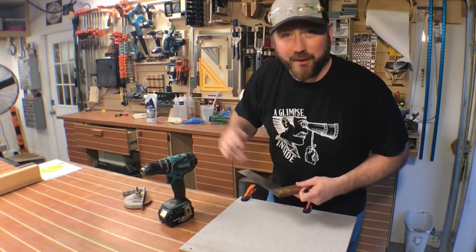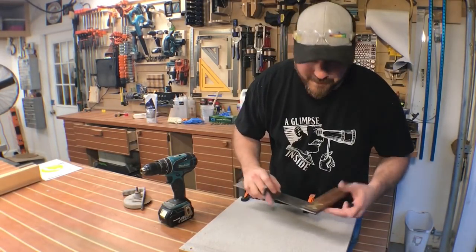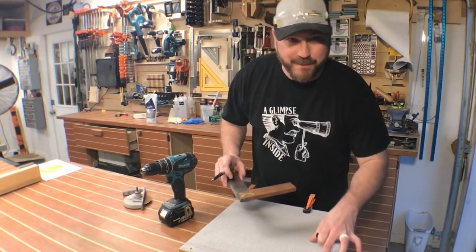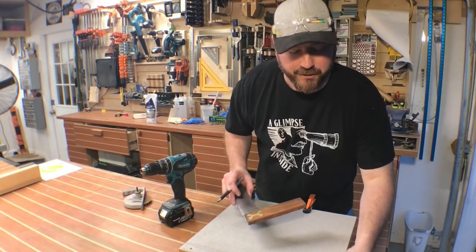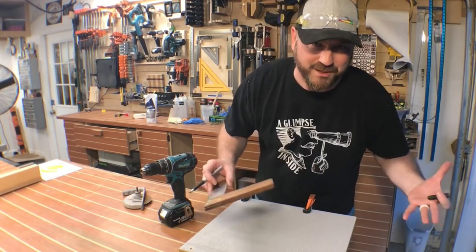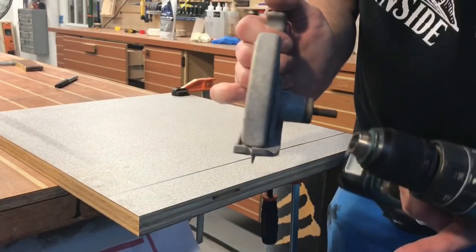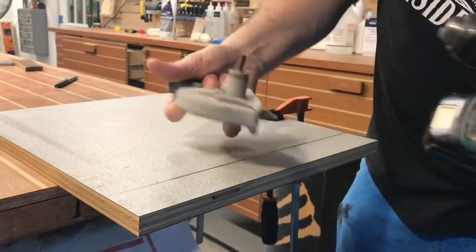So before I take this thing apart and try to restore it back to its original form, I'm going to test it out. I've got a piece of three-quarter inch plywood here. It has laminated on both sides a piece of countertop material. This should put it through its paces and we'll see what it's made of. I'm going to start this process by taking one of my squares and making a line with a Sharpie, so I can see what I'm doing.